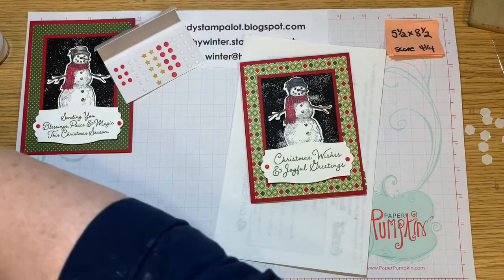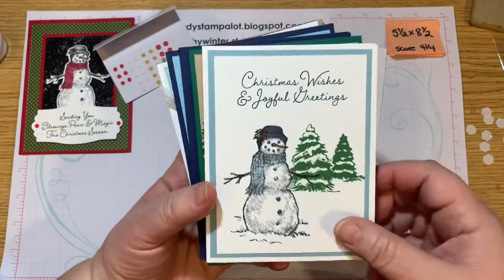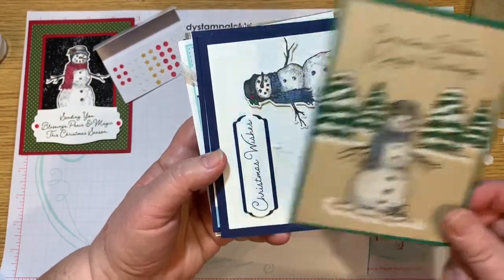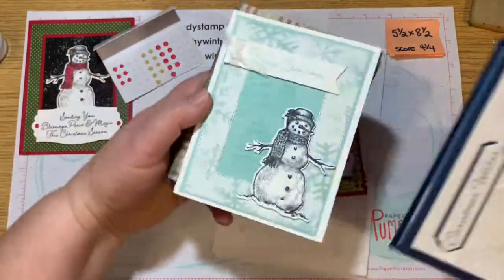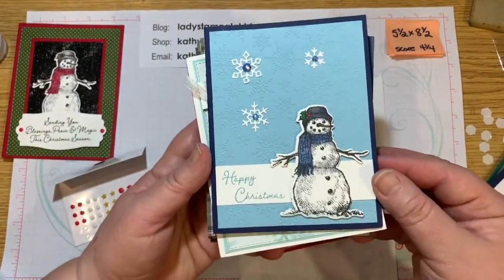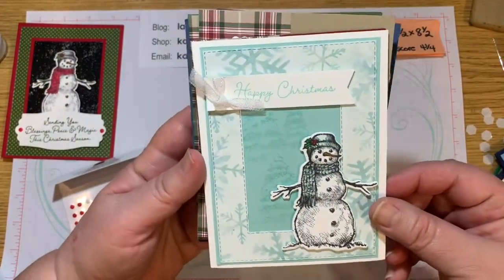Now let me show you the other cards that I made. If you're interested in making any of these, I do have videos on my YouTube channel. And I also have a written tutorial with basic measurements — if you'd like that, just email me. It should be linked into this video wherever you see it, and I would be happy to send you the tutorial on how to make these cards.